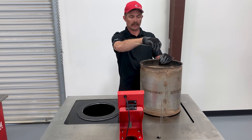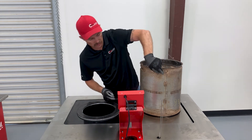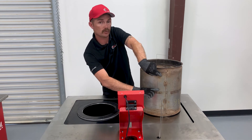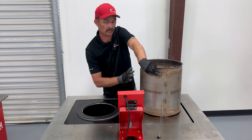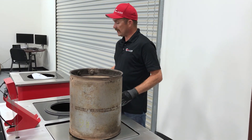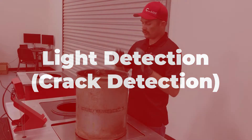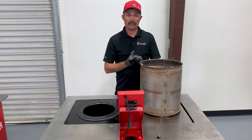We've determined this filter is one-third restricted from the wire test. When the wire stops, we take our second measurement, pull it out, and measure across the brick. If we were to cut the brick into thirds, we'd see it is one-third restricted in most areas across this filter. This filter is a candidate to be replaced, but for the video we'll go ahead and move forward.